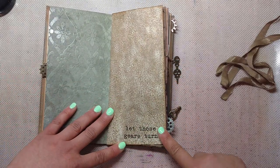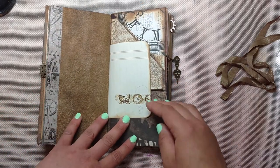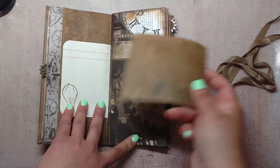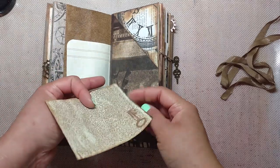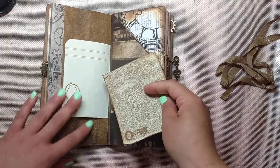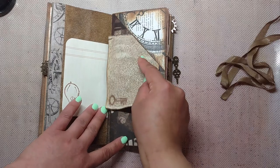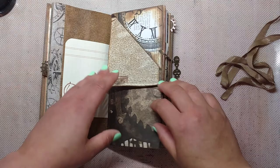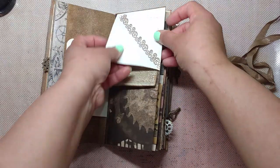And then I used some 7 Gypsies rub-ons all through the pages. And that's some Tim Holtz washi; this is some washi I got on AliExpress. And this is some coffee-stained paper that I ended up making super dark. I couldn't think of anything I could fit it into, but then I started putting this stuff together and was like, that's perfect. You can write on it — it's visible with regular black ink, but it also looks really cool if you use gold ink or silver ink on top.